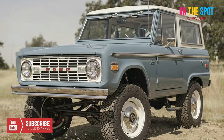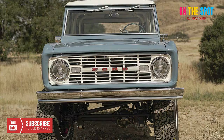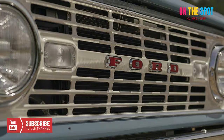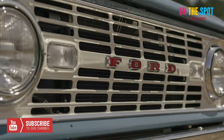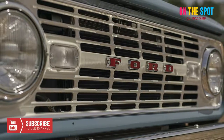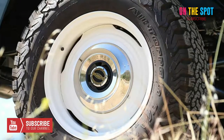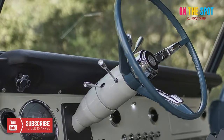Each Icon BR Bronco has a custom Art Morrison chassis made from rigid 180-inch wall steel, engineered for a modern adjustable suspension with 12-inch travel racing coilovers at each corner. Providing gear train reliability for the 33-inch tires are custom Dynatrac axles.